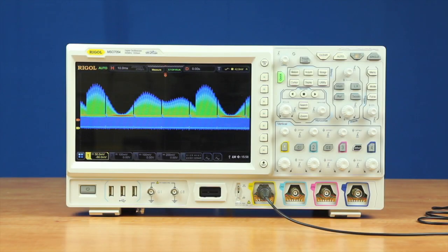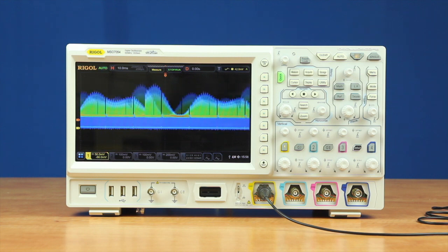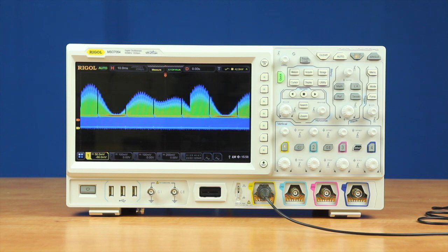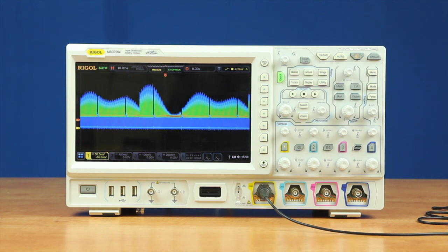The Regal 7000 series oscilloscope includes several new network capabilities, including the ability to email, print to the network, and full browser interactive control. All allow you to streamline the capturing and archiving of test data.